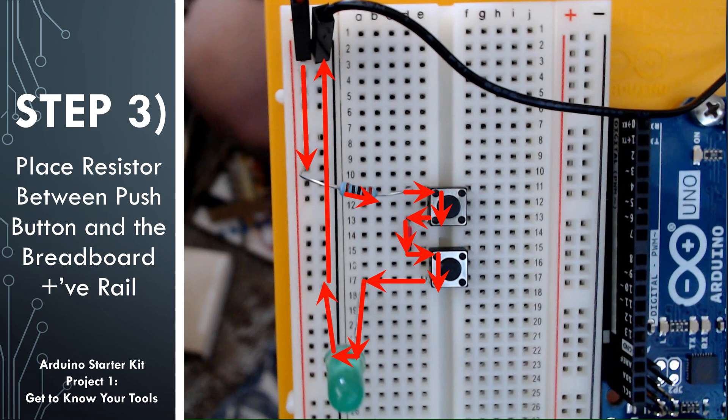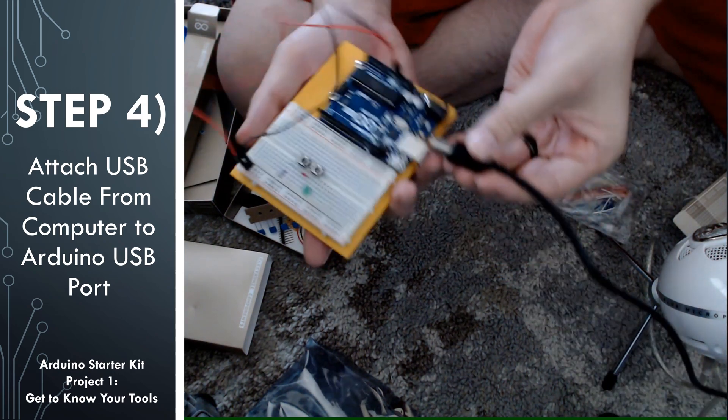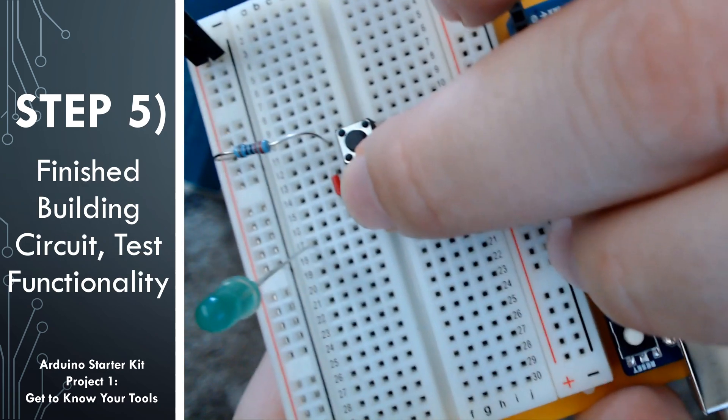Before we test it, think about what would happen if neither of the push buttons are pushed — they're both open. Think about what would happen if only the top push button is pushed, or only the bottom push button is pushed, or if both of them are pushed. See if you can figure out what behavior we're going to see based on the layout of the circuit. Let's go ahead and attach the USB cable to our Arduino to provide power to the circuit.